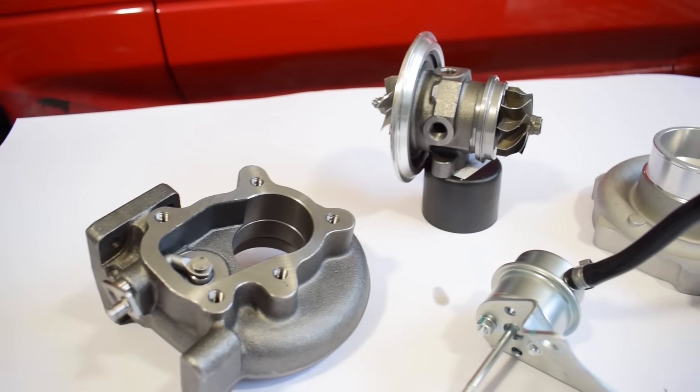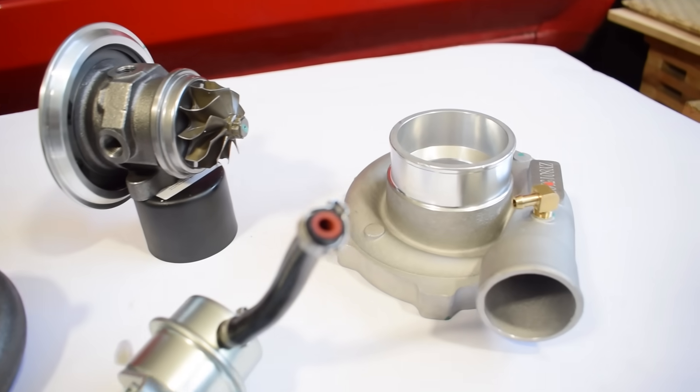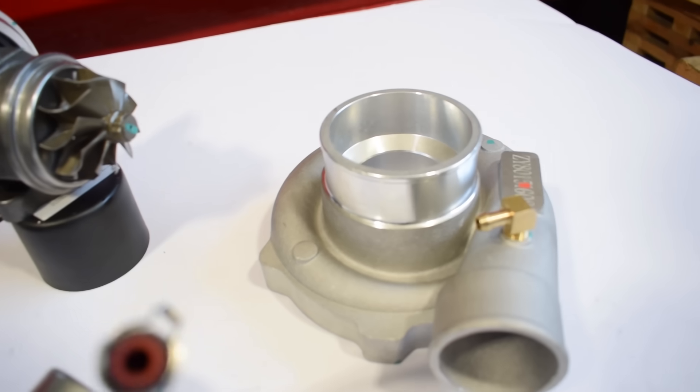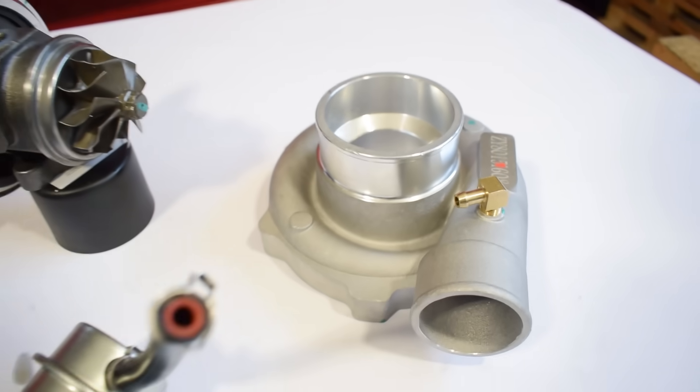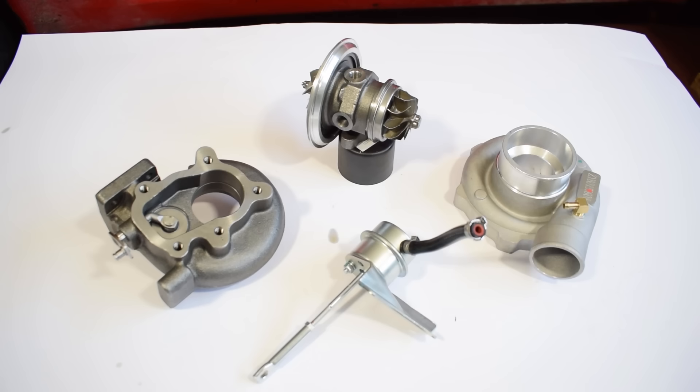So there you have it — this video was basically Turbo 101. In future videos we will keep diving deeper into the turbo with more detailed analysis of all its components, including different compressor wheel designs, wastegate types, bearings, and much more. I hope you enjoyed this video and found it useful and informative. Thanks for watching and I'll see you soon with more on the D4A channel.